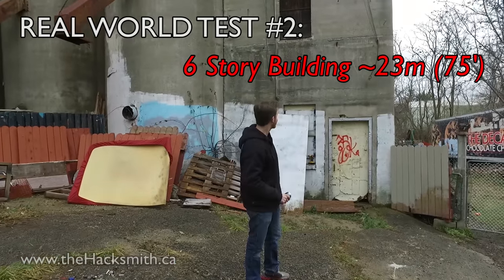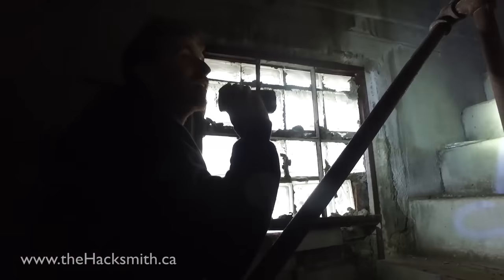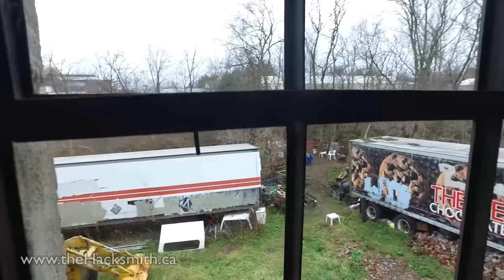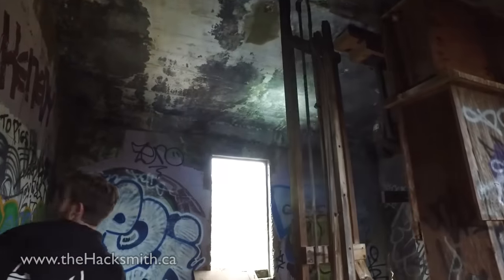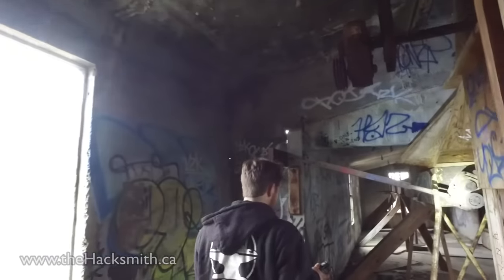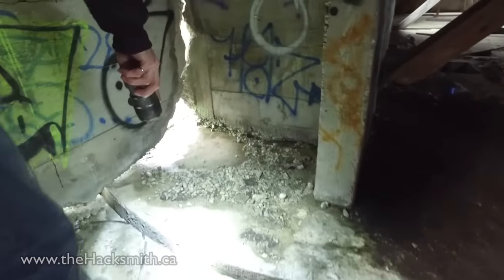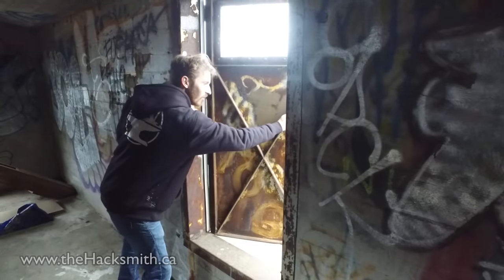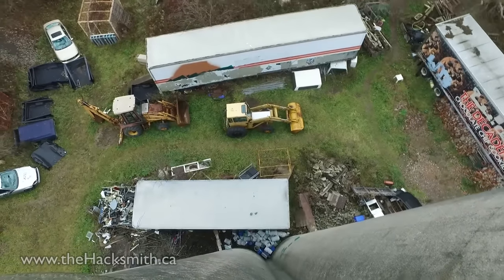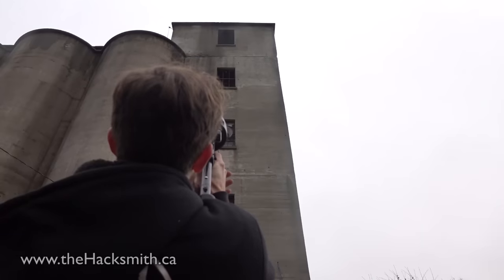We found this perfect building to test out the grappling hook, let's take a look. So there are random holes in the floor — people definitely came in here a lot to spray paint stuff. Here's the main window we want to shoot the grappling hook through. It goes all out over top of the silos — they're not actually connected. And there is access to the roof, stay away from the edge. This is perfect for testing the grappling hook gun.